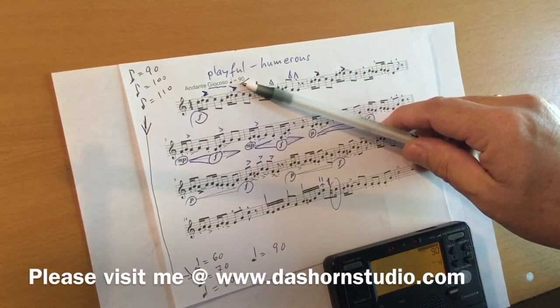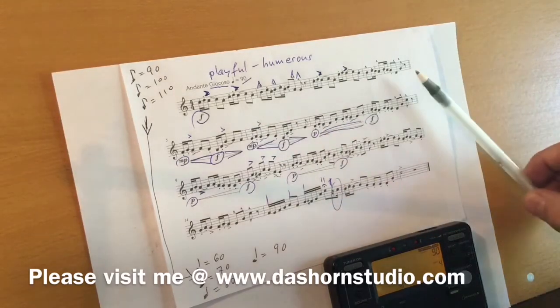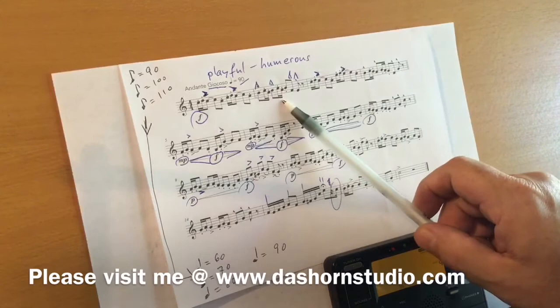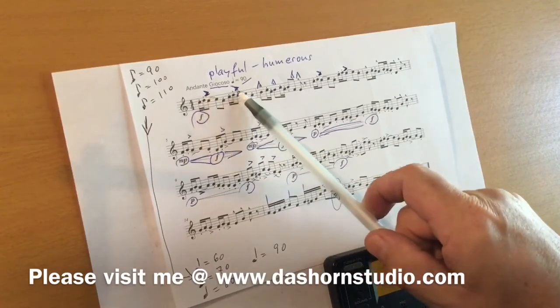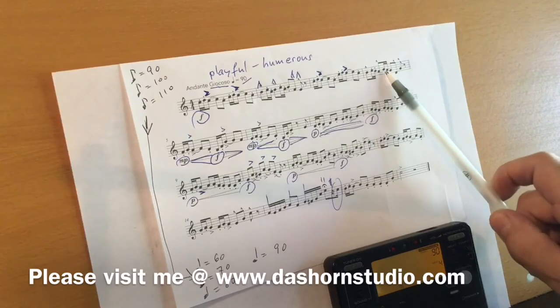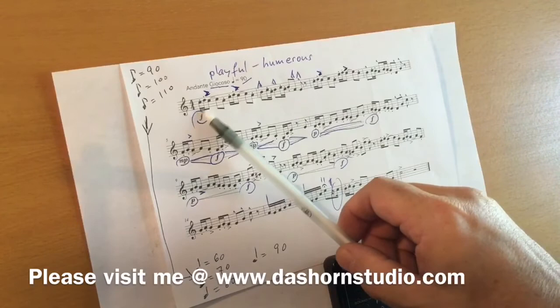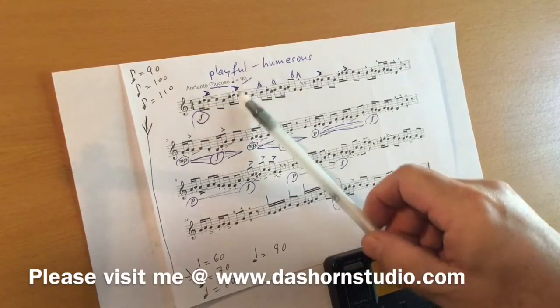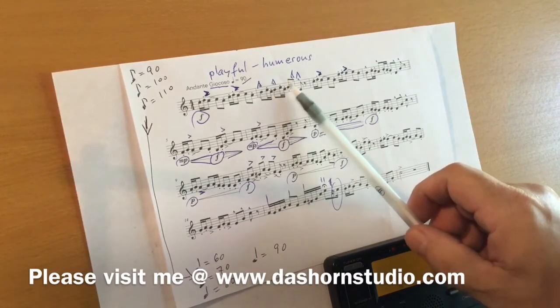The reason also why you want to play very slow: you want to make sure that you have the right fingering, you have the right rhythm, you incorporate all the details in accents, the short notes — bum, bum, bum.